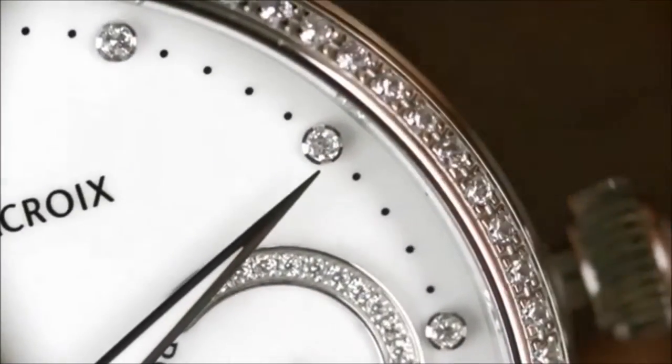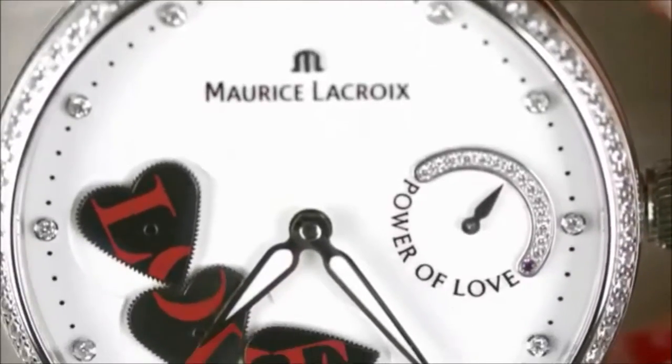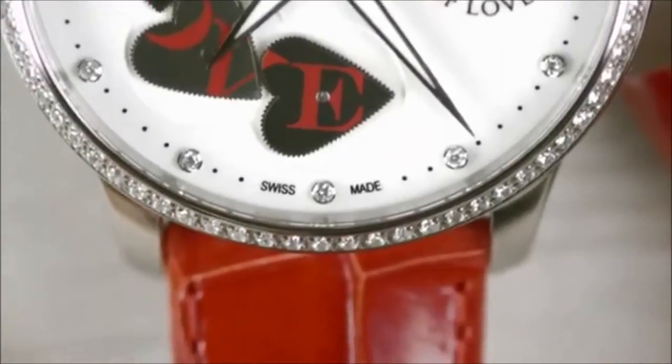The masterpiece Power of Love features a unique display of the seconds at 6 o'clock, forming the word 'love' every 60 seconds.